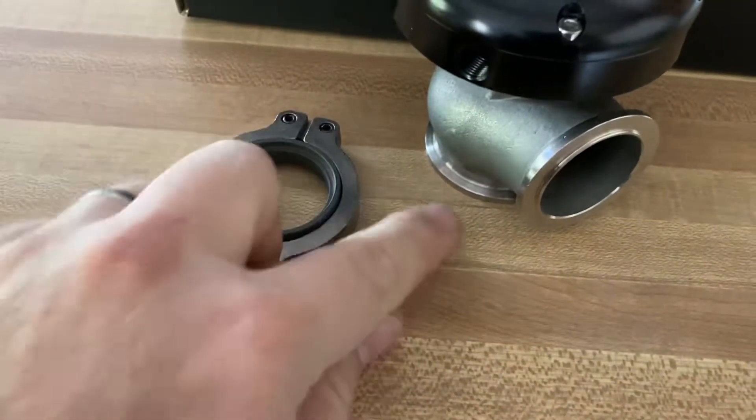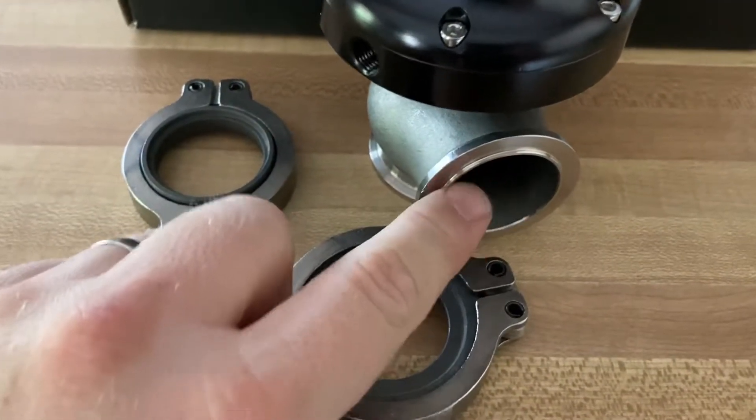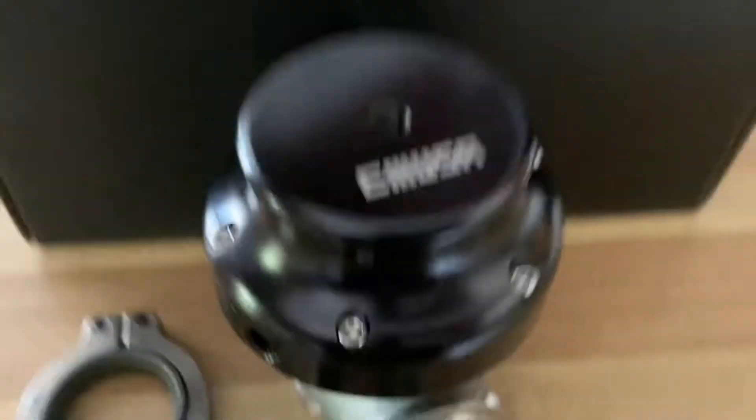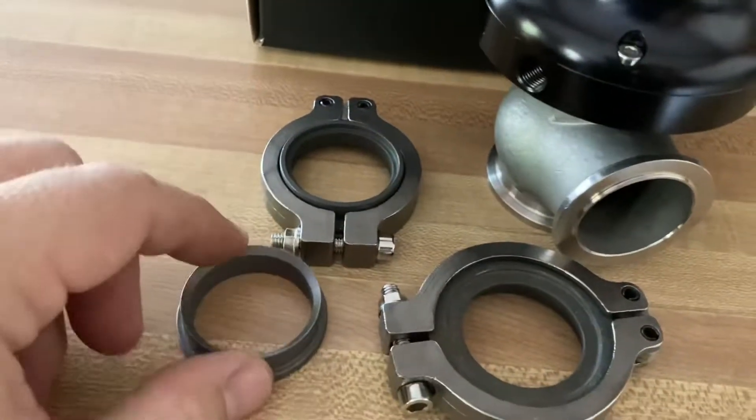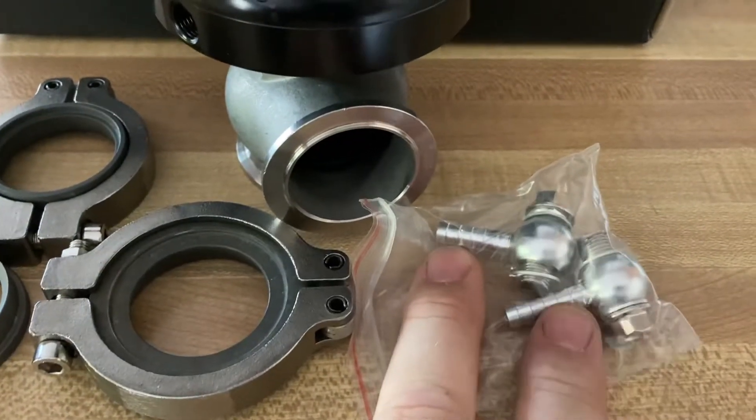We also got the bottom clamp for the actual bottom part of the turbo connection, the dump tube v-band clamp for that section, the o-ring which I'll show in a moment, and the banjo bolts that hook up to the cold side of your turbo. There are also plugs included in case you need those.